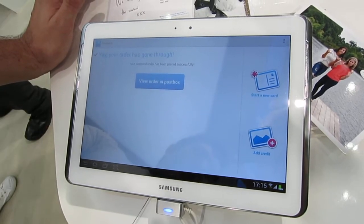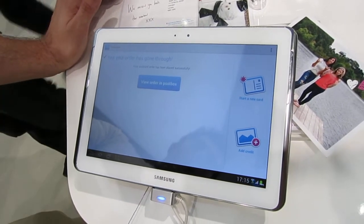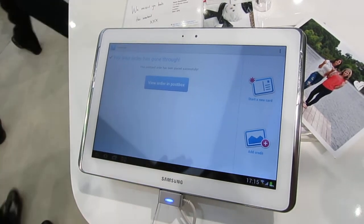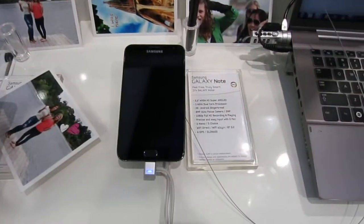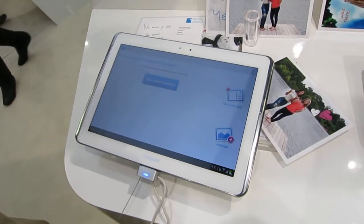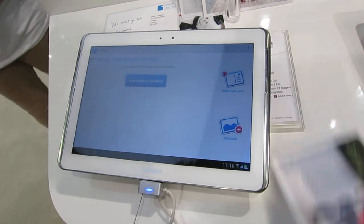Available to download from the Android market. Is the Galaxy Note 10.1-specific version of the app available to download there as well? That's part of the app that you download — it's part of the Android app. If you don't have the Note 10.1 or the Note 5.3, you won't see the handwriting capability, but other than that it's exactly the same. This is available to download right now? Available to download right now. That's TouchNote for the Galaxy Note 10.1 and the original Samsung Galaxy Note.